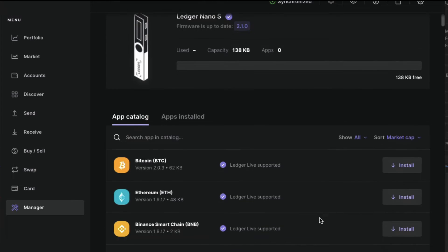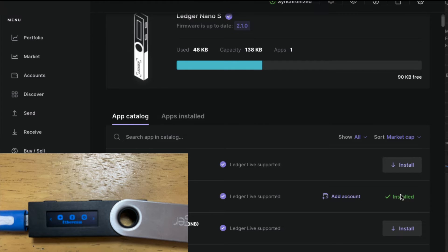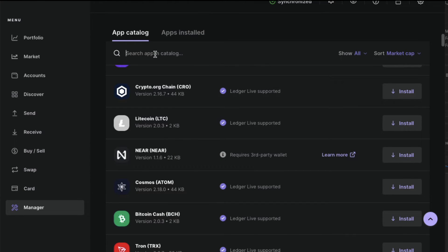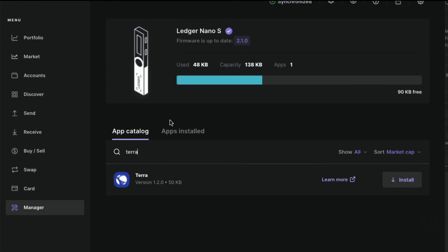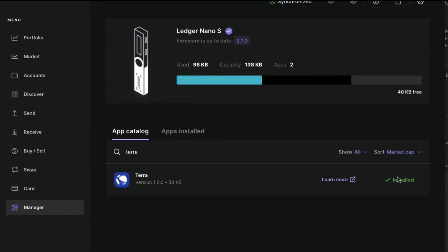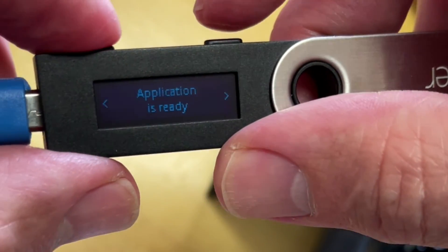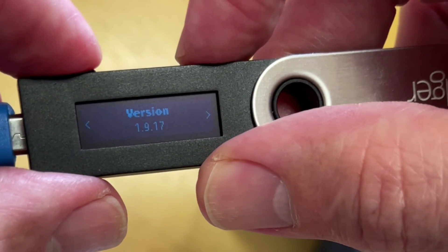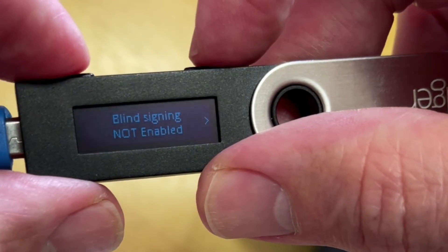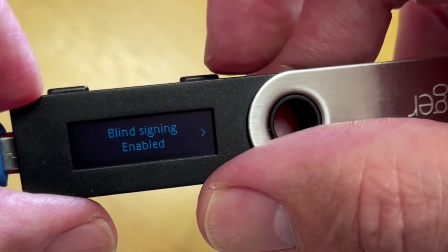Make sure your Ledger device is connected and let's install those necessary apps. I will install the Ethereum app first — shouldn't take so long. You'll see that it comes up on my Nano S. Next one I want is Terra because I love staking on Anchor protocol for that juicy 19.5%. Now you'll see that appear on my device as well. Now go to your Nano S, click on the Ethereum app, click on the right button and go to Settings, and double click on Blind Signing so that it reads Enabled.